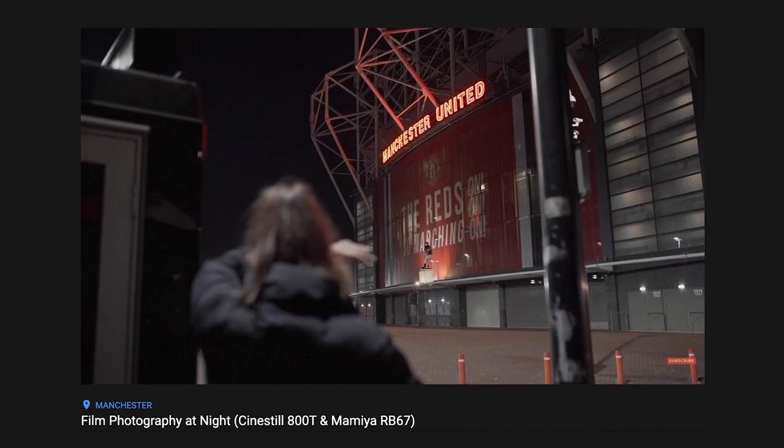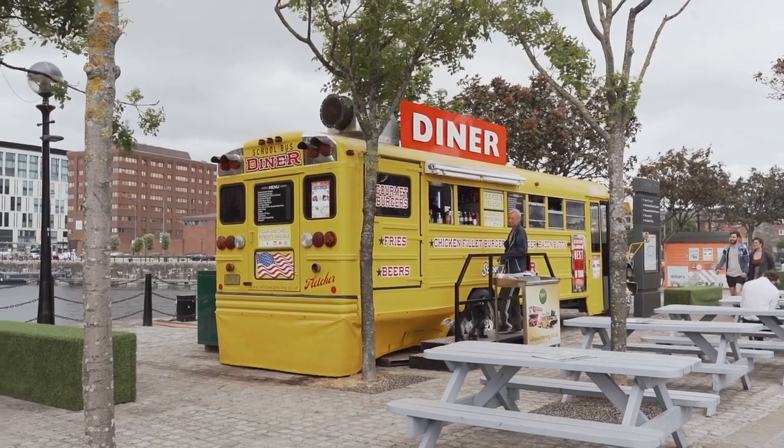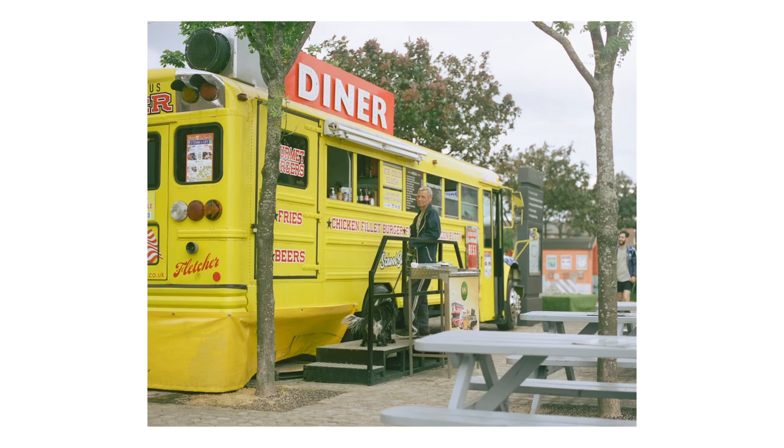You'll know already that I am a big fan of Cinestill's films. I've done a video on Cinestill 800T and a video on Cinestill 50D. The best way I can describe their films is they're as fun to use as novelty films, but they produce beautiful results enough that you could use them in any body of work.